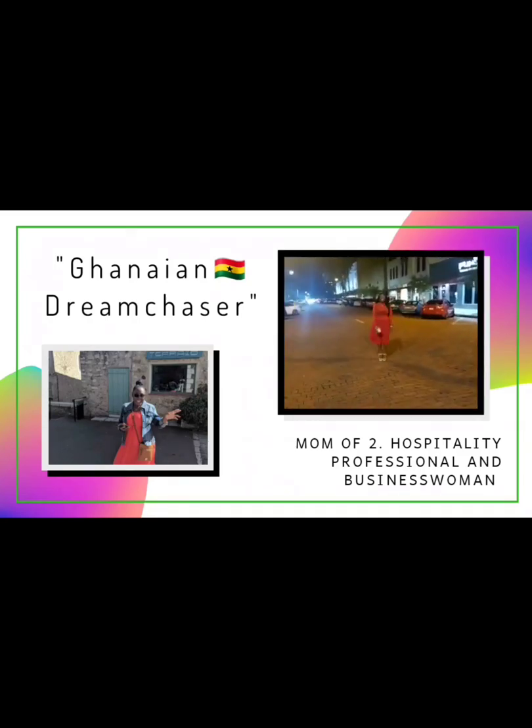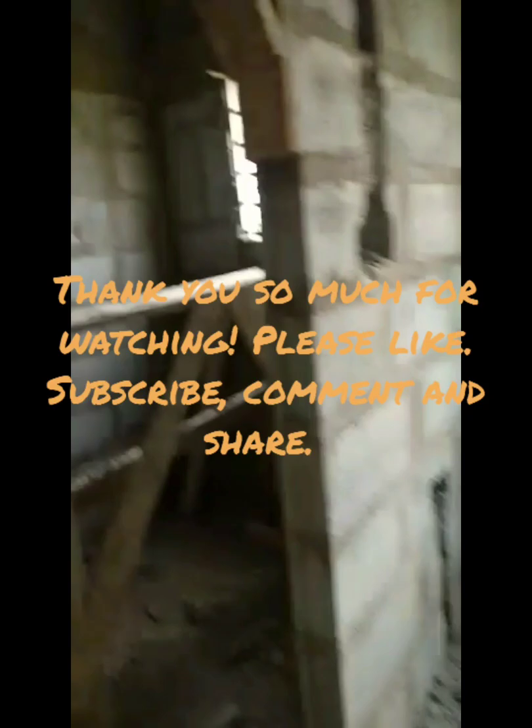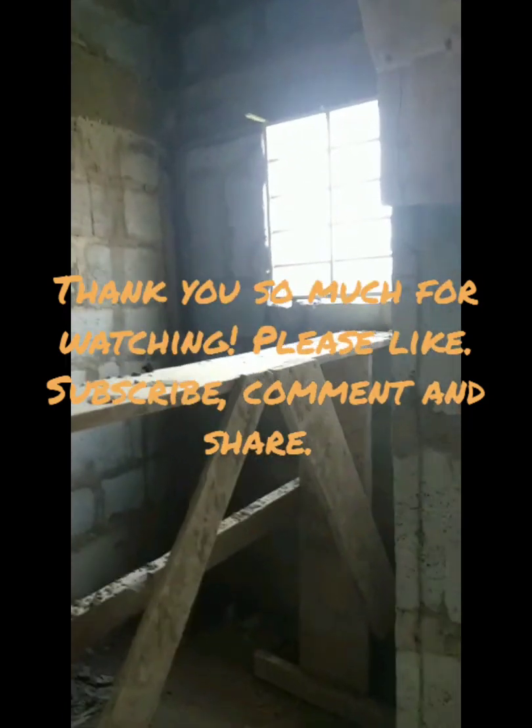Hi everyone, welcome back to my channel. In this video we're going to talk about electrical work and wiring. This is an exciting stage, also very daunting because there's a lot of information and a lot of decisions to make.